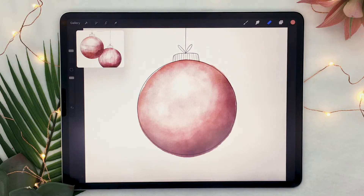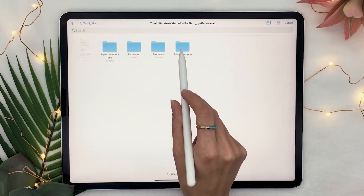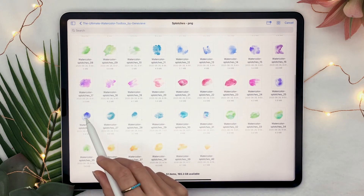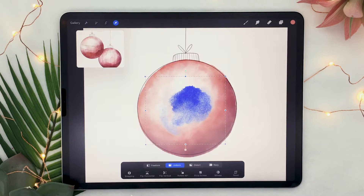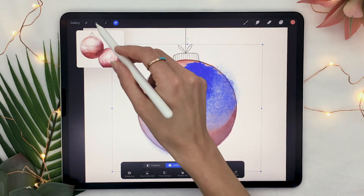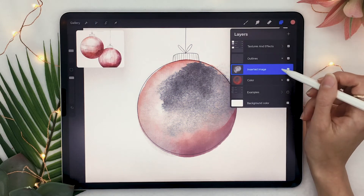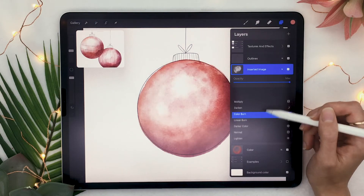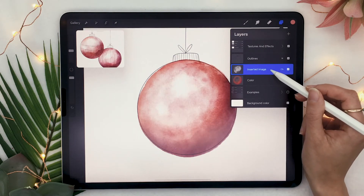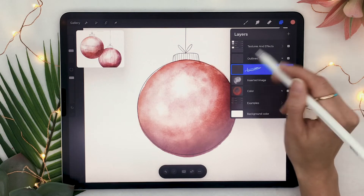This step is totally optional, but if you have the watercolor toolbox or the watercolor brush set, go ahead and insert a file and find the splotches PNG. Pick a splotch that you like — the color really doesn't matter, just pick one with a shape and texture you like — and place it over your ornament. Then access hue saturation brightness again and lower the saturation all the way down. Set the blending mode of this layer to color burn, and this is going to add some really super realistic watercolor texture. But like I said, this is totally optional.